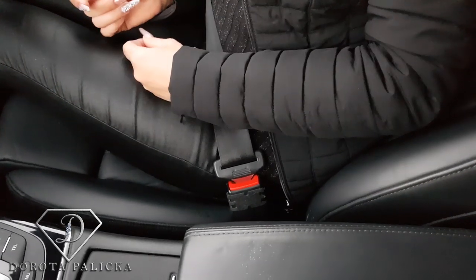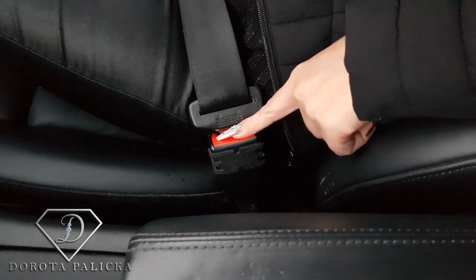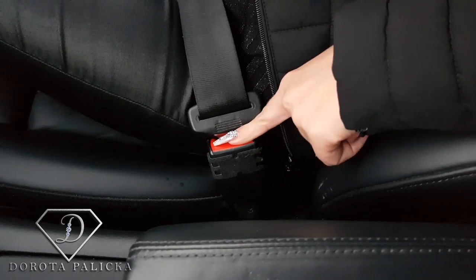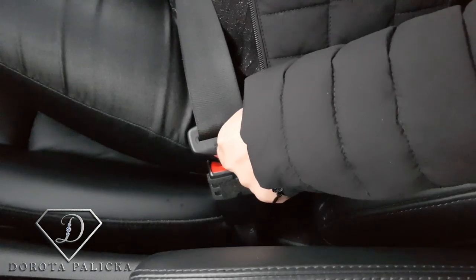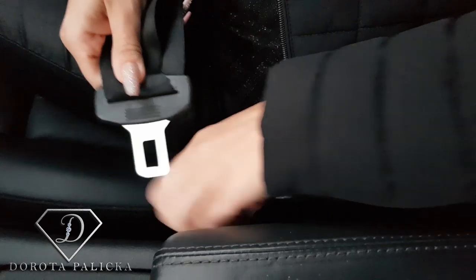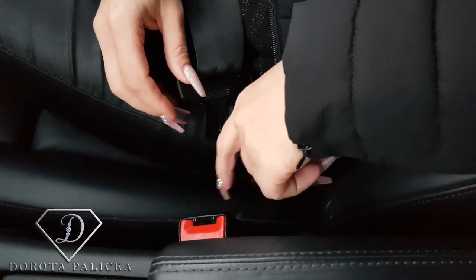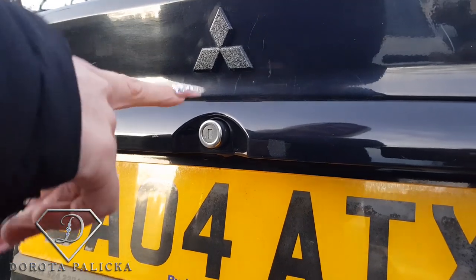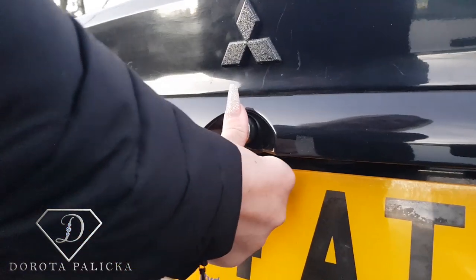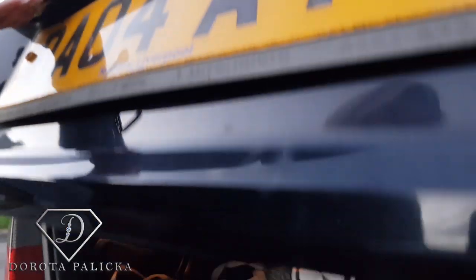To go shopping, we jump into the car and deal with the seat belt. This is a really common cause of a broken nail — never press the seat belt button with your fingertip, as it requires a lot of pressure. Use your knuckles to open the seat belt. The same applies to the car boot: use your knuckle to press the button and open it, not your fingertip.